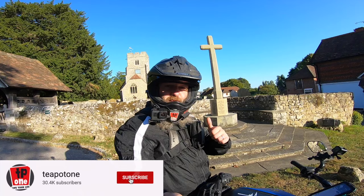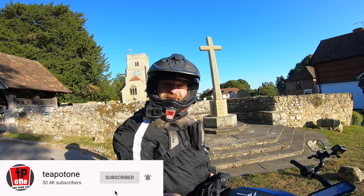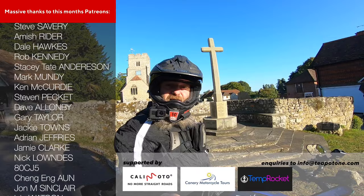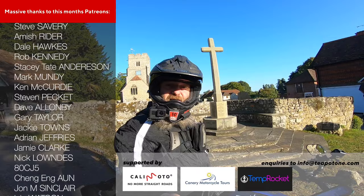All right folks, that'll do us for just now. Hope you've enjoyed the vid. All you new subscribers, thank you very much for popping along — please smash that subscribe button and ring the bell. For all you current subscribers, thanks for sticking with me. And for all you clan people, you're a special breed — thank you. If you're not part of the clan and you'd like to join us, head to patreon.com/teapot1 and come along. Keep on keeping on — get yourself out there, keep doing your thing, but most importantly, live your life.